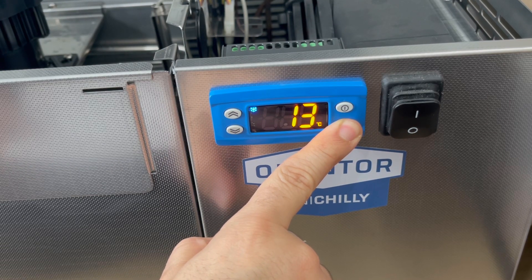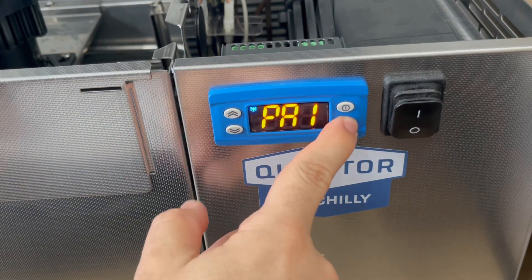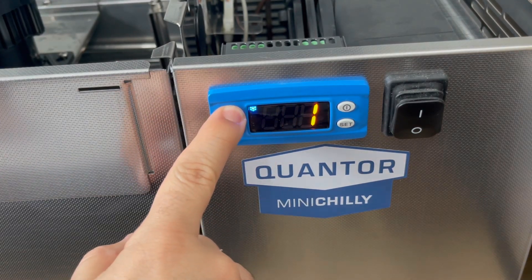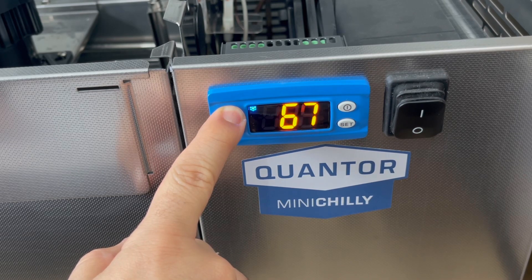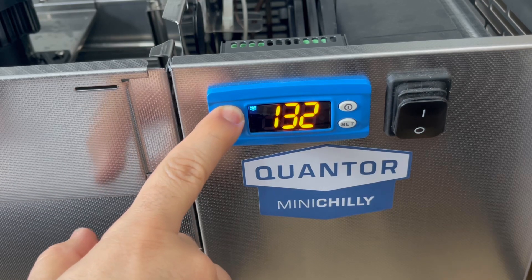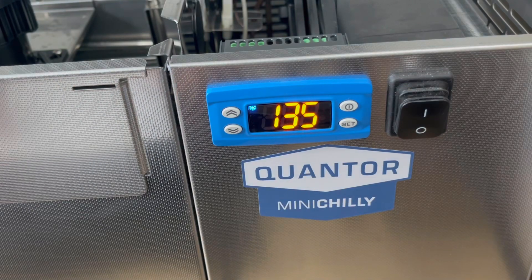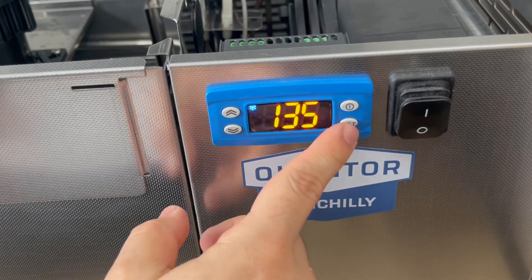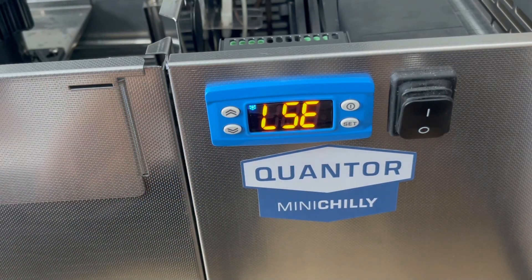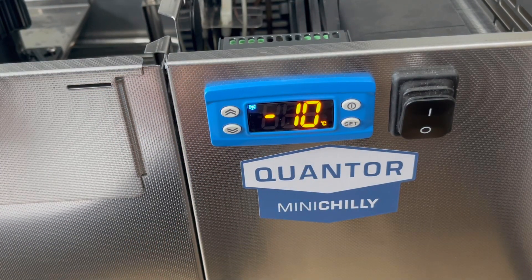Here I'm just going to set the lowest temperature setting value. On the last controller that died, it was set to minus one, and I want it to get to at least minus six. This is the sequence you have to put into the temperature controller to change that. This controller was already set to minus 10, so I just adjusted it to minus six so I don't accidentally go below that.